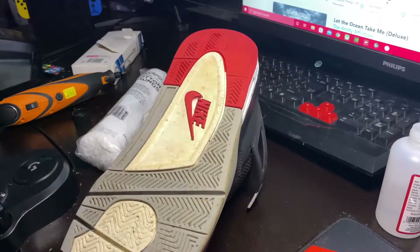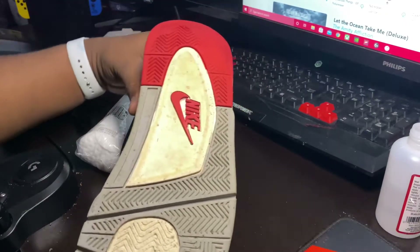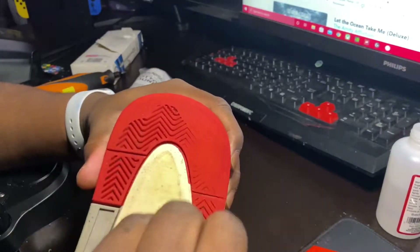Alright, so I've used my wire brush and cleaned up both of the soles. Now I'm just gonna use acetone and cotton rounds and rub the soles to try to get everything as clean as possible.